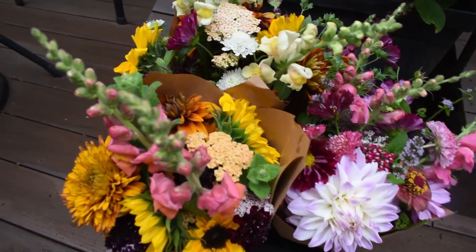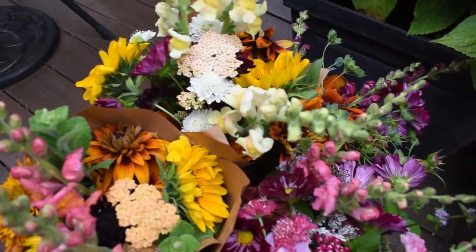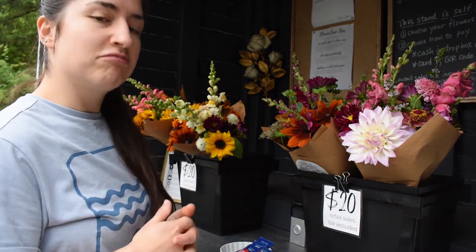It takes me a little over an hour to figure out what flowers I'm going to harvest, then to harvest, arrange, wrap, and set the stand up. I'm pretty proud of that — for four bouquets, an hour and $80 is decent.